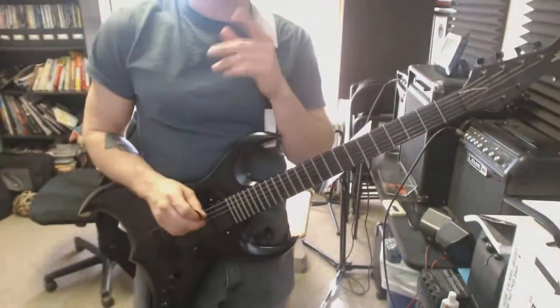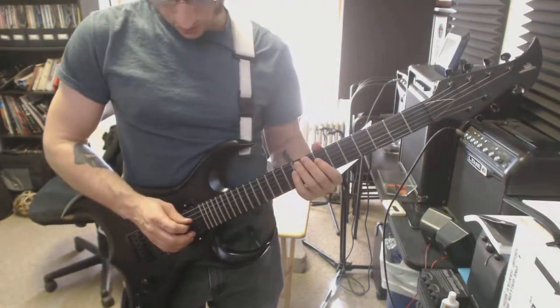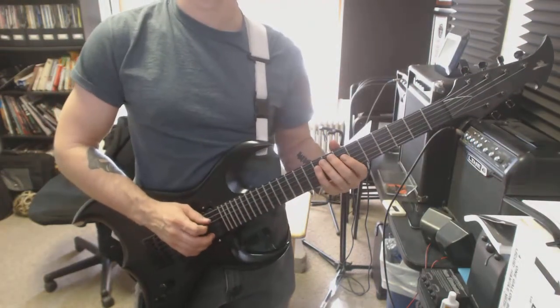So this exercise — the first one written for this week — is to help you with changing the strings. So it sounds like this.